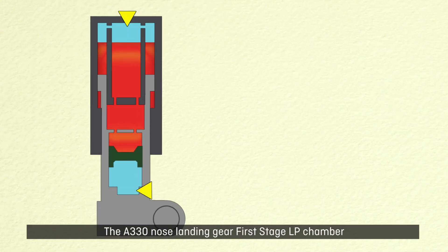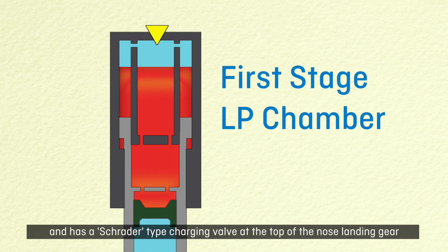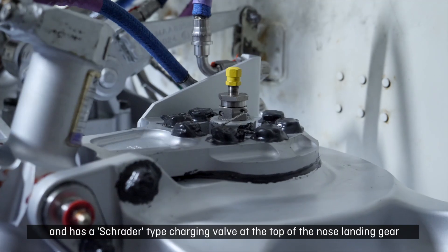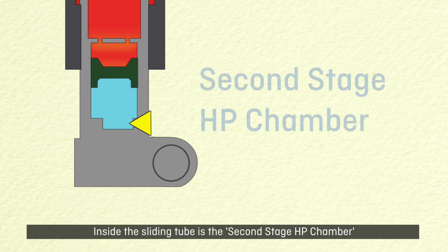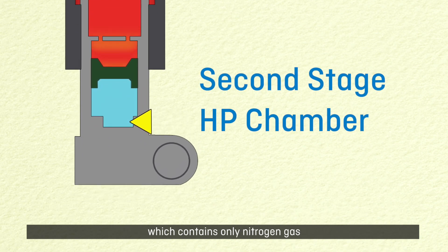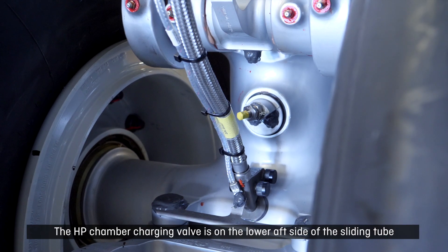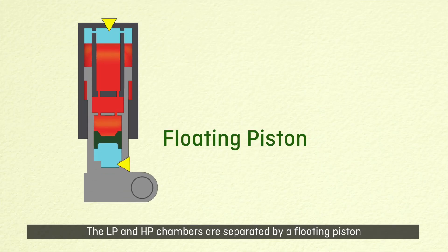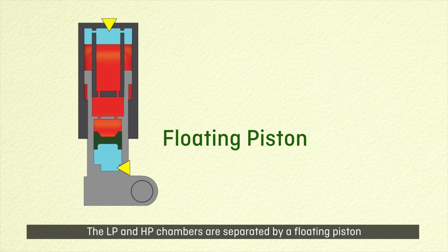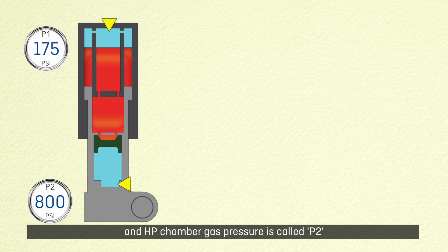The A330 nose landing gear first stage LP chamber is filled with hydraulic oil and nitrogen gas and has a Schrader type charging valve at the top of the nose landing gear. Inside the sliding tube is the second stage HP chamber which contains only nitrogen gas. The HP chamber charging valve is on the lower aft side of the sliding tube. The LP and HP chambers are separated by a floating piston. LP chamber gas pressure is referred to as P1 and HP chamber gas pressure is called P2.